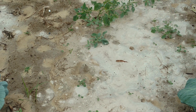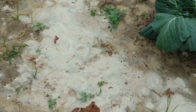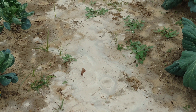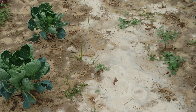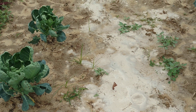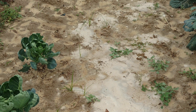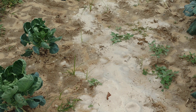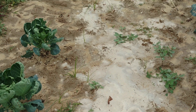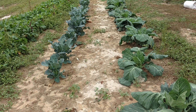If you want to know what this white stuff is, this is just some lime that I threw out. Once I pick all the collard greens, I'm going to disk it into the ground. I had a lot of issues with blossom rot on peppers and tomatoes, so I got a soil sample and hopefully this will help correct that.